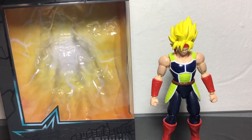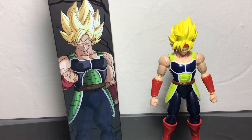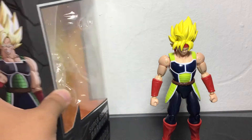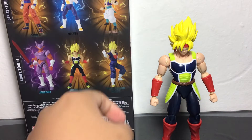I've just been sitting on this figure for a while. I got this, I think, in December, or I want to say in January of 2021. So I finally found some time and I'm going to be reviewing this figure now.